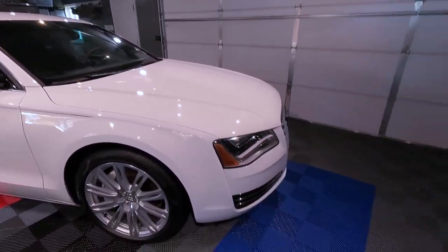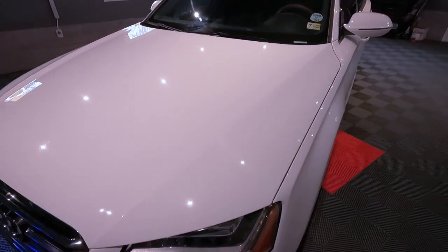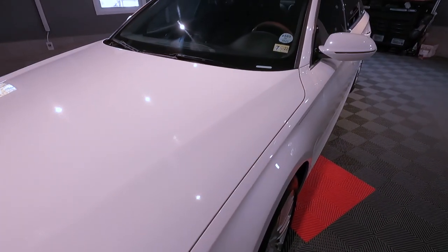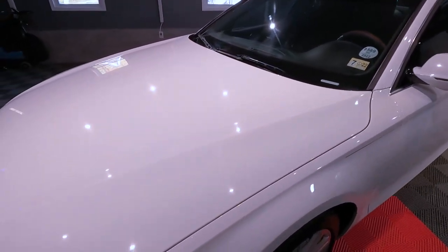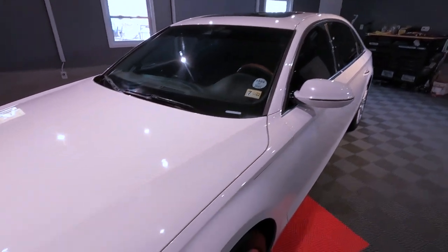So the paint on this vehicle, let me show you guys the conditions on the paint. We have plenty of spotlights but this one here is a good one. As you guys can see, we have a lot of imperfections on the paint, which is a lot of swirl marks and stuff like that. So we're going to test and see which combination of a pad and polish we're going to be using, or maybe compound.